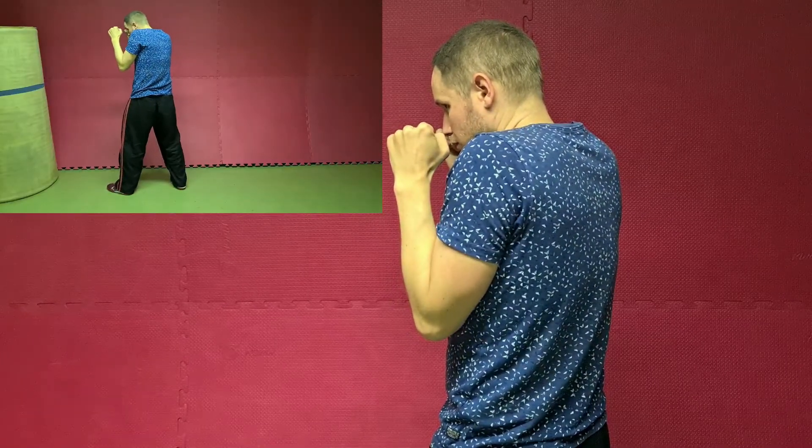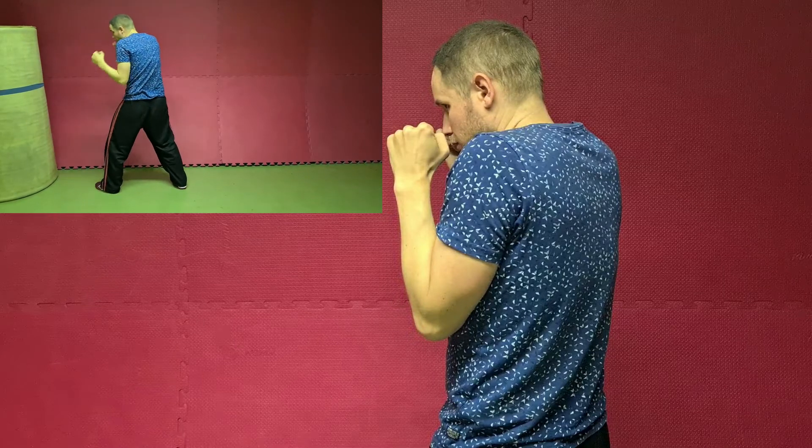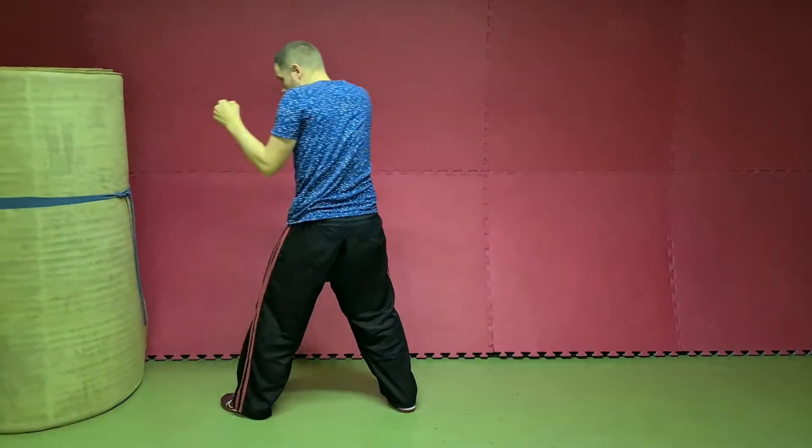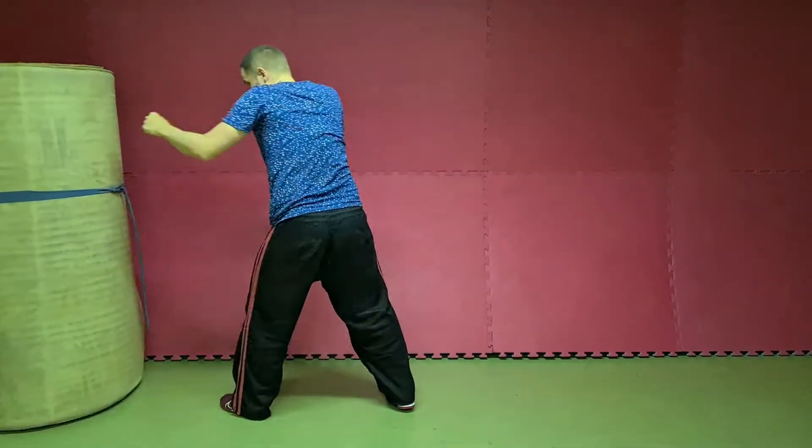Finally, we bring our arm back — but attention, we don't want to do a lazy jab. Keep your arm up, don't give your opponent an opportunity. Now we observe the legs: I do a small step out and I get full extension of the punch as my foot touches the ground. Always remember to fully extend the jab — that sets you up for other punches.